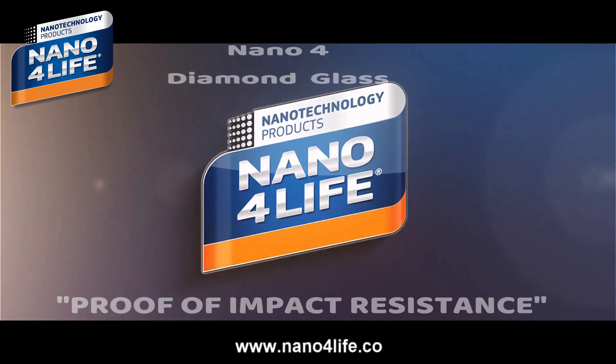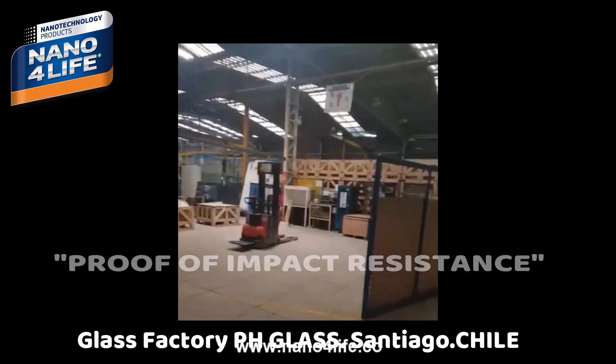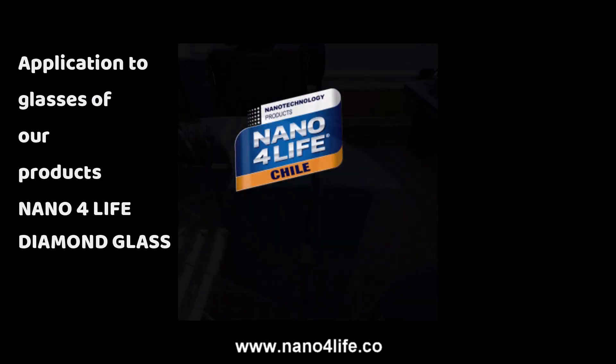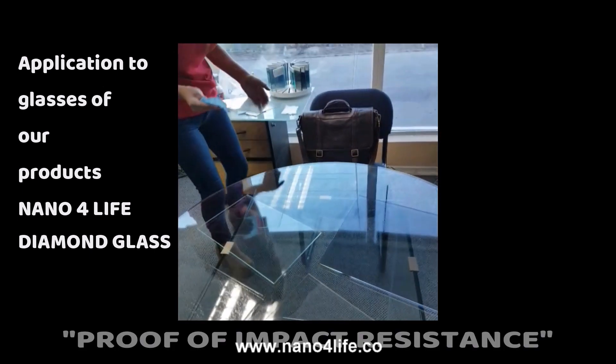In the glass factory, we package glass and make it improved and resistant to impact. We will apply our product, nano for light diamond glass, in different glasses with different types of pigment.